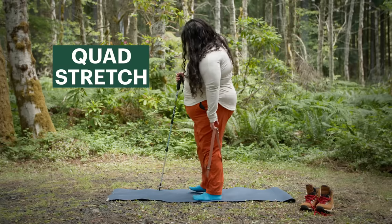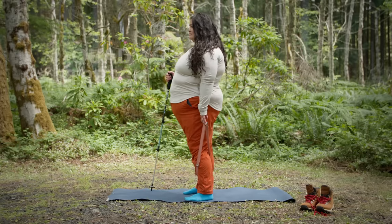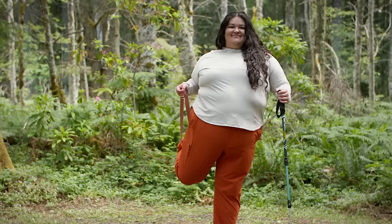Another element of training is stretching. These are some of my favorite stretches. First, start by doing a quad stretch — this one is pretty well known. Make sure that you are keeping your back straight and feeling a really good stretch in your quad.